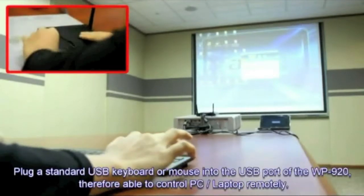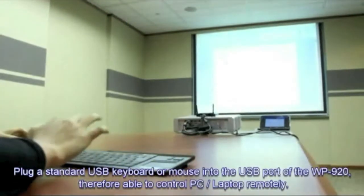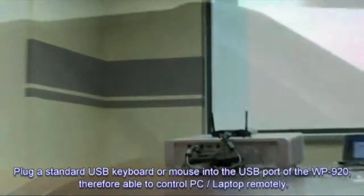Plug a standard USB keyboard or mouse into the USB port in front of the panel of the RePresent device. Therefore, you can control your laptop remotely.